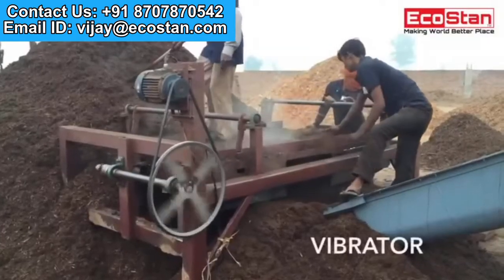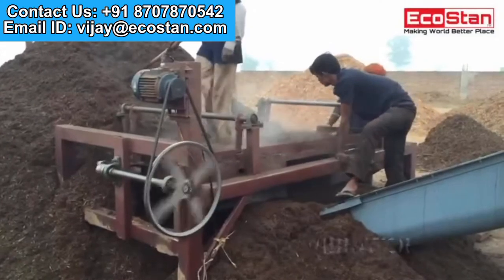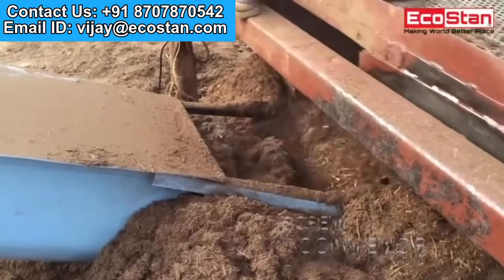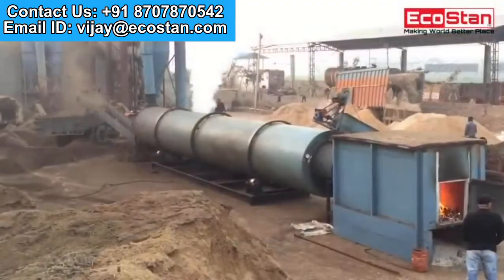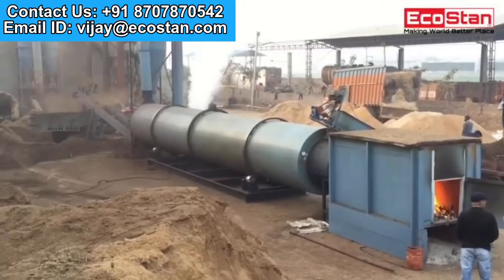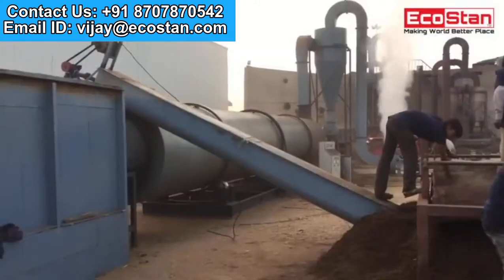Vibrator screens are used to separate large particles from material. New RDD4 is about innovation, not imitation — consuming less power and more efficient than ever before.